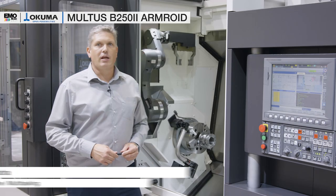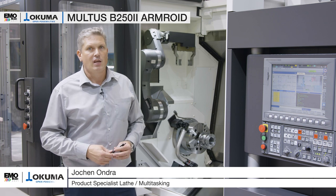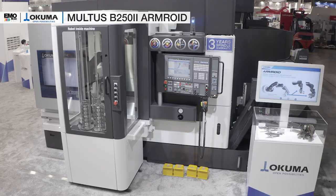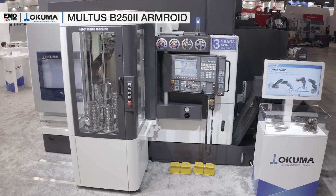Hello and welcome to Okuma. My name is Jochen Ondra. I'm the product specialist for multitasking machines and lathes. Today I'm going to introduce our Multus B250 together with our Armroid automation system. The machine itself is our Multus B250 package machine.